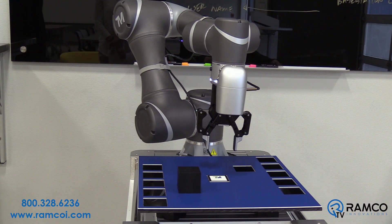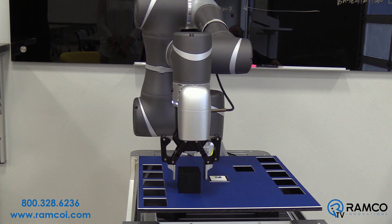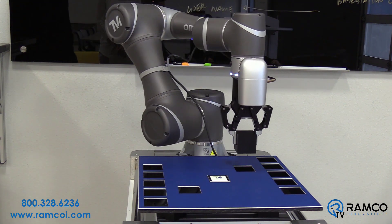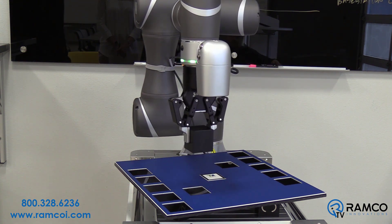Let's try it out. The robot stops to look for the landmark. Once the landmark is found, it will go to the vision based position. Now, as I rotate the table, you can see the robot readjust itself based on the rotation of the landmark.